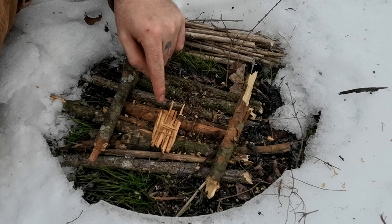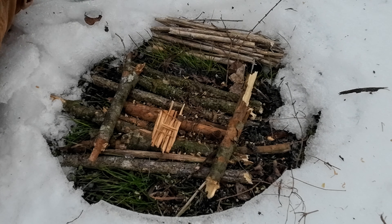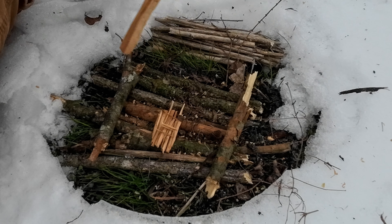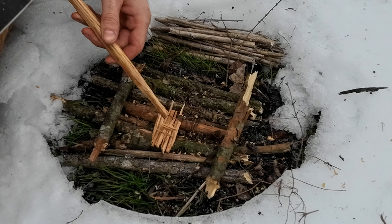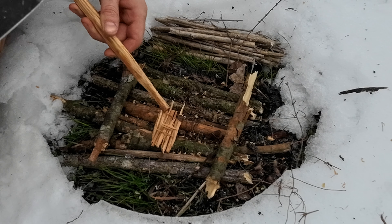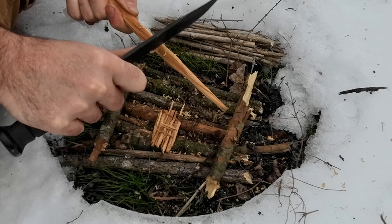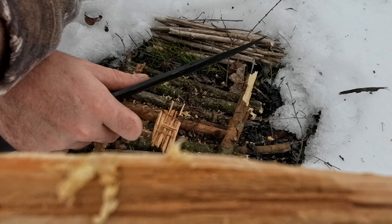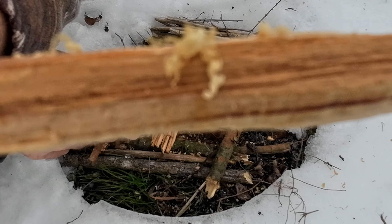Now that you've got your little platform of fatwood on top of your other wood platform, you can start to take the fatwood and make more shavings to put on top of this fatwood platform. Those little curly shavings are what you're looking for. Also, small slivers or chunks won't hurt as well.